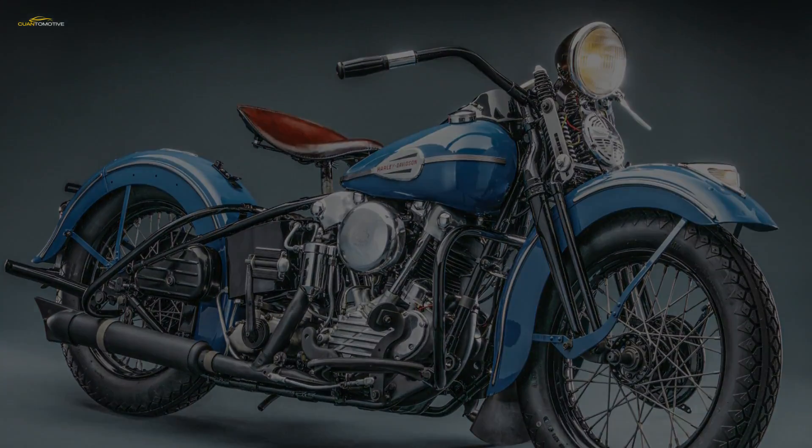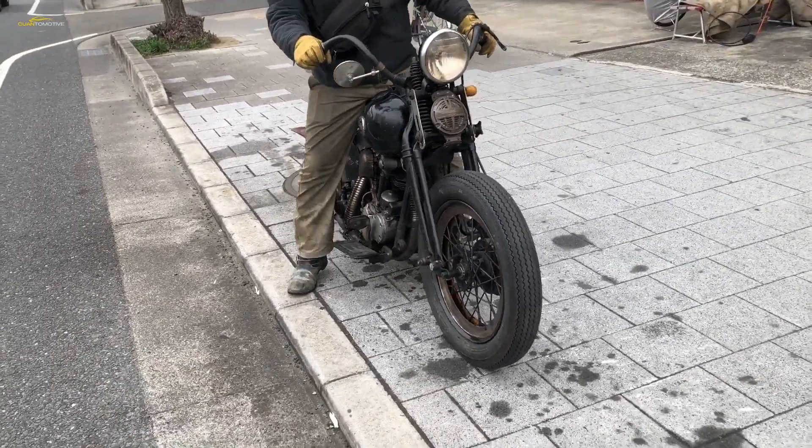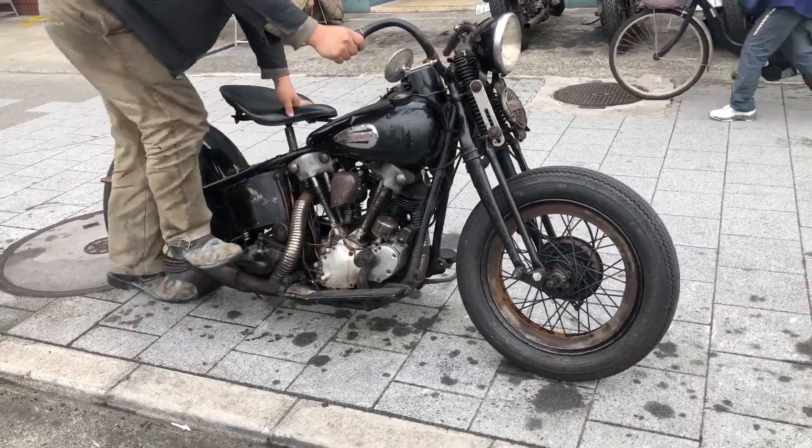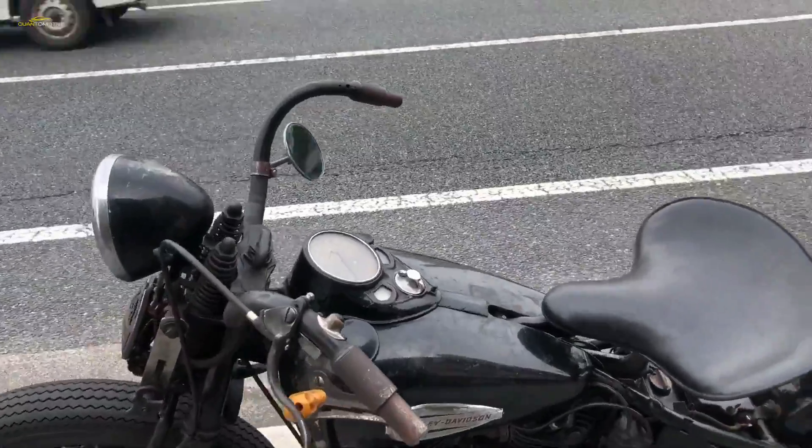Cast iron was hard enough to form a wear-resistant interior cylinder surface. If it added weight, that wasn't a huge problem, as the new Knucklehead engine developed roughly twice the power of the flathead.